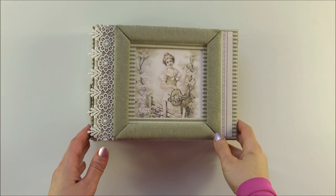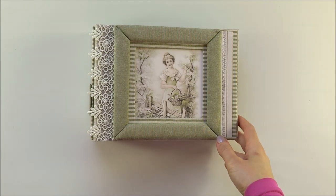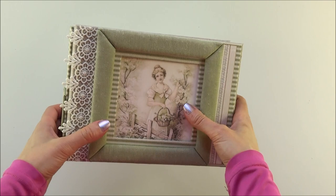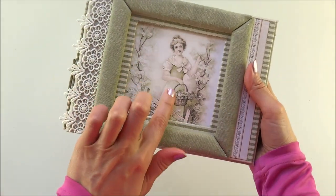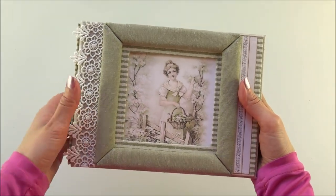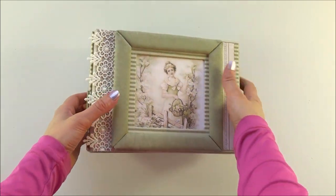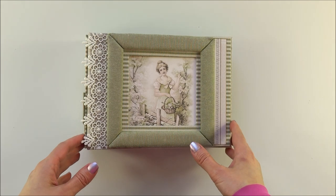Hello everyone, it's Leah here from Memories by Leah. I have something new for you — it's an album, and as you can see from the image on the front, it's a very spring-looking album.